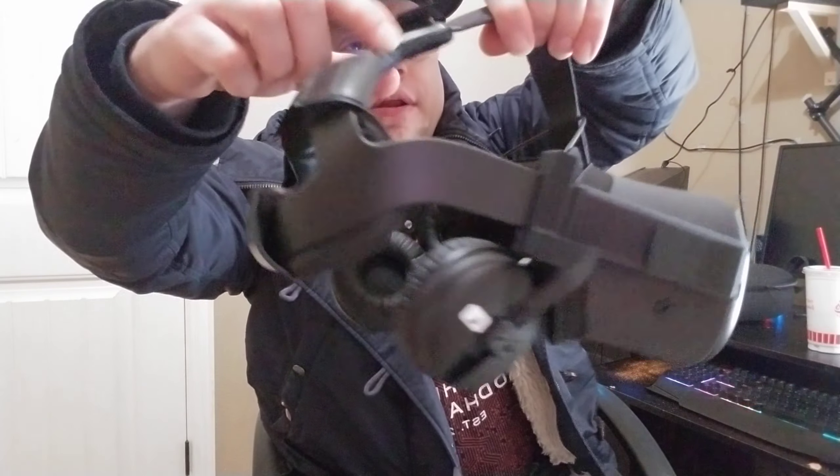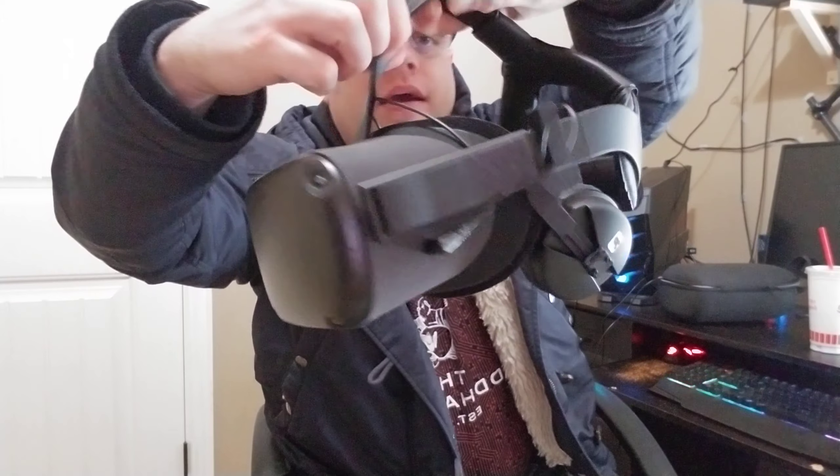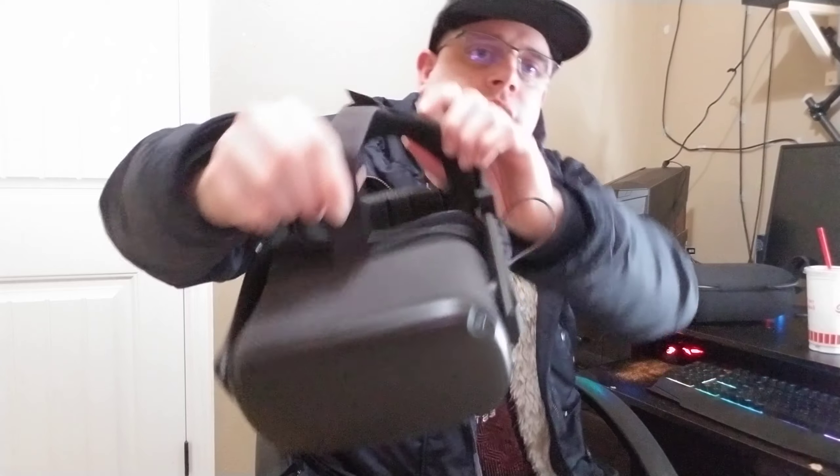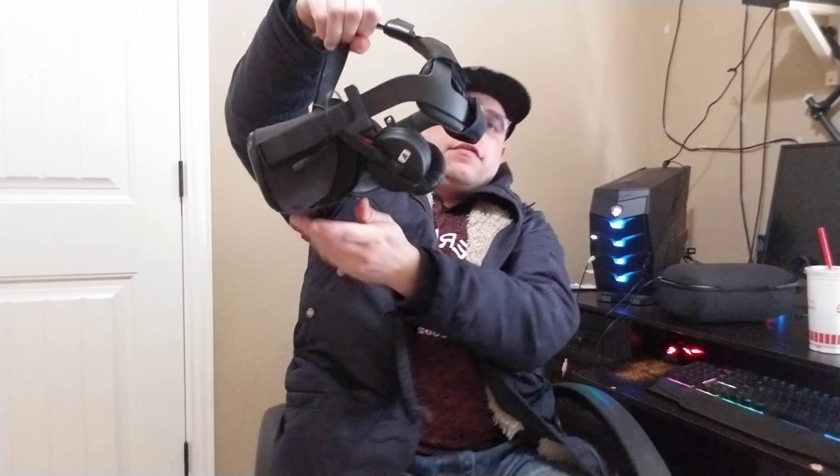Hey guys, it's VR Nosey and I'm back. I put the sound kit on my Oculus Quest — want to see it? I'm going to give you a 360-degree view. I'm pretty proud of it, honestly. It was a little hard to get it just perfect, but I've got it now and she's rocking. I'm going to give you the good, the bad, and my opinion on whether I recommend it.